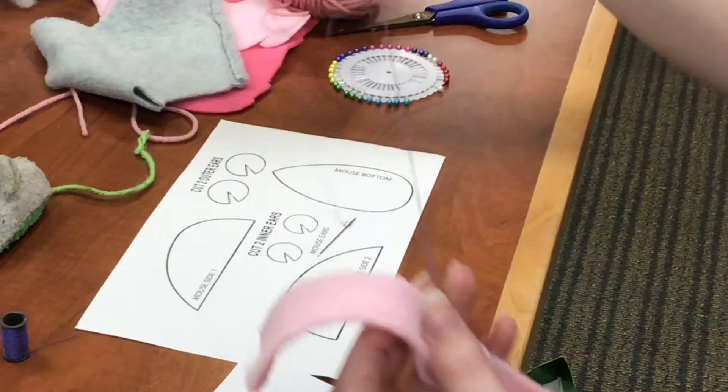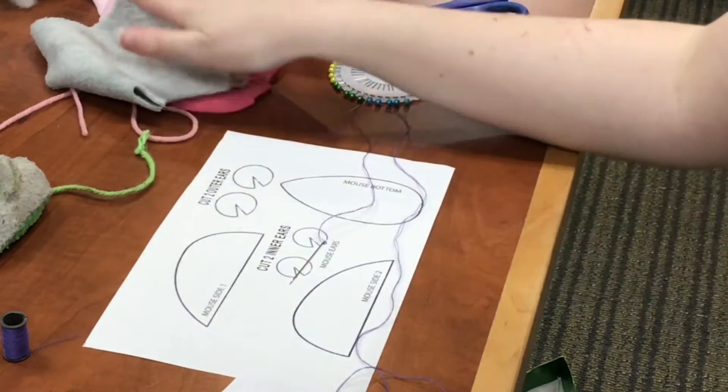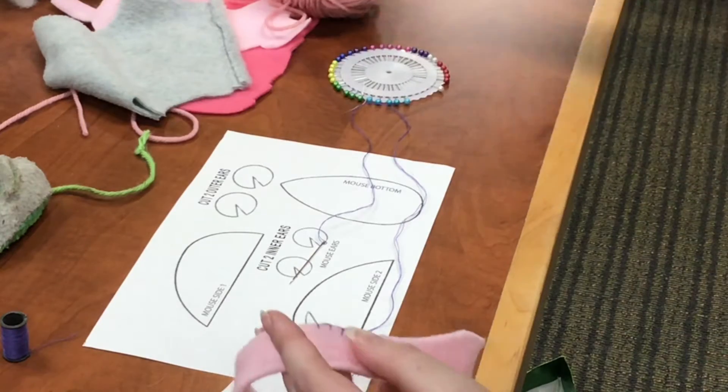I'm going to cut this off and start cutting out the pattern pieces from our fabric. We'll be back with you soon.